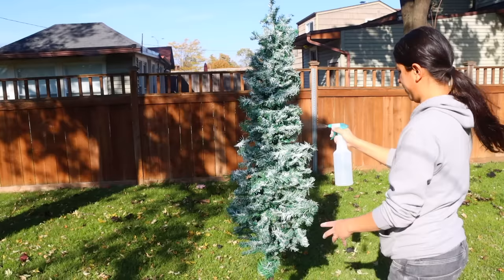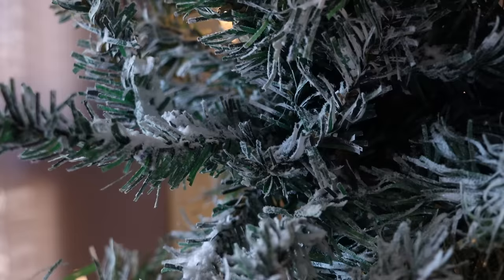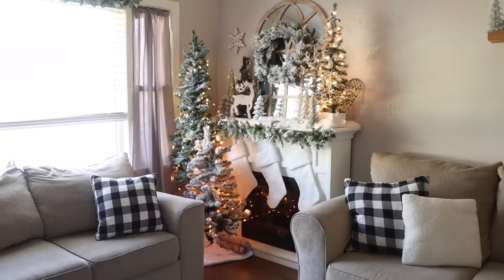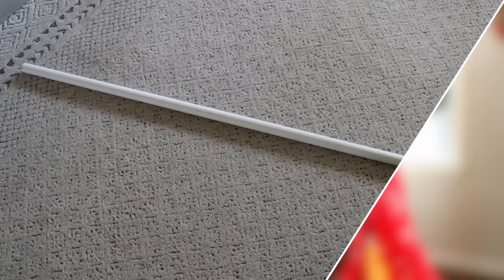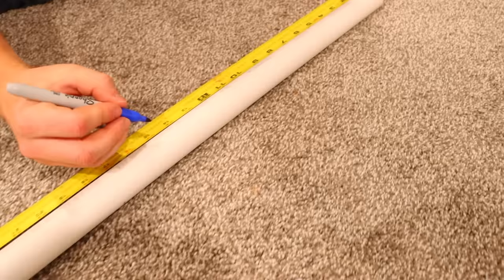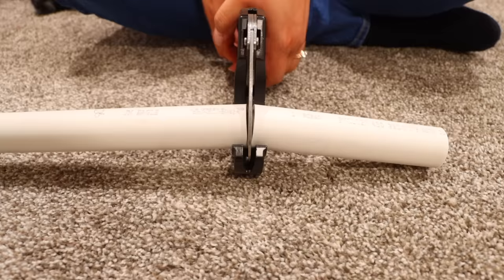This next DIY I made last year when everything was still a dollar at Dollar Tree, making it more cost effective. With the 25-cent increase it doesn't make as much sense to make this anymore, but I'm sharing it in case it inspires you to find the materials cheaper elsewhere or make a smaller version. I'm making a pencil tree. I bought 1-inch PVC pipe from Home Depot — a 10-foot piece for $7 — cutting it down to one 6-foot piece and six 6-inch pieces. I also need fittings and couplings at about a dollar each — I bought three fittings and four couplings.